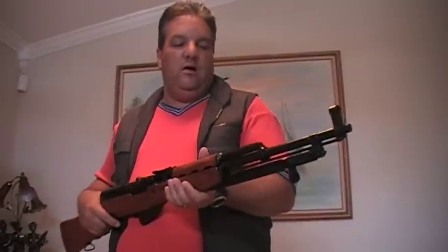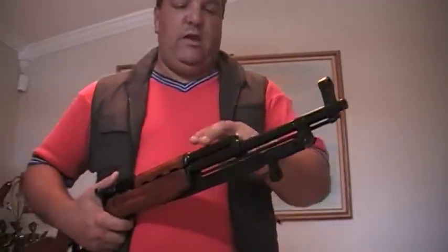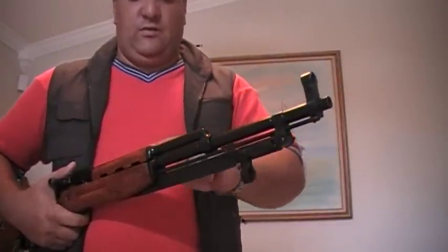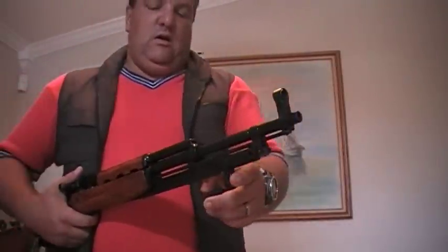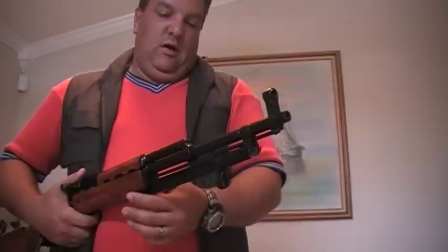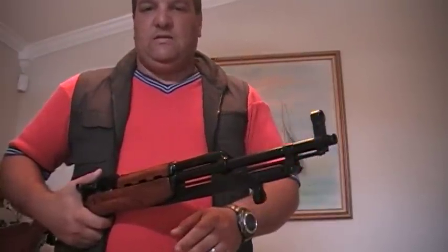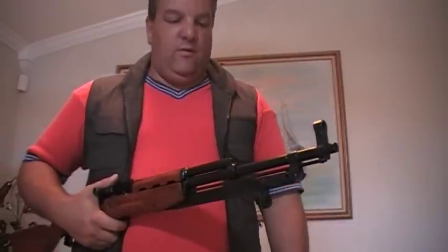As a matter of fact, this is the only SKS that looks really similar to the AK-47, especially right here in the front where the gas piston operates on the top handguard here without the bayonet. When I first saw this SKS, I did notice that the front was very similar to an AK-47.